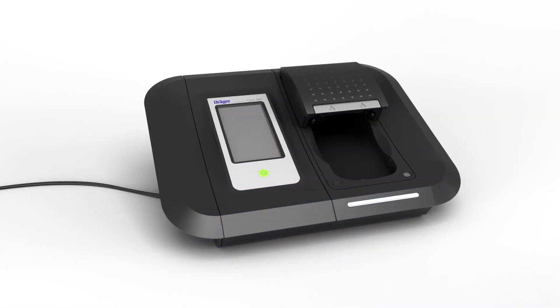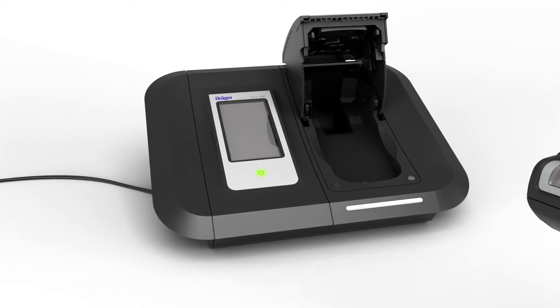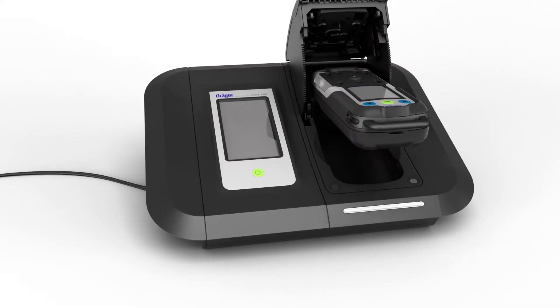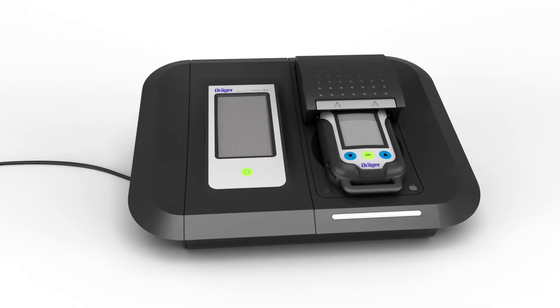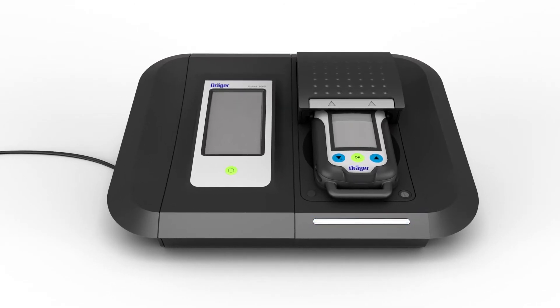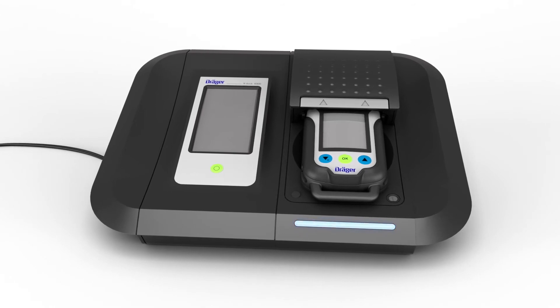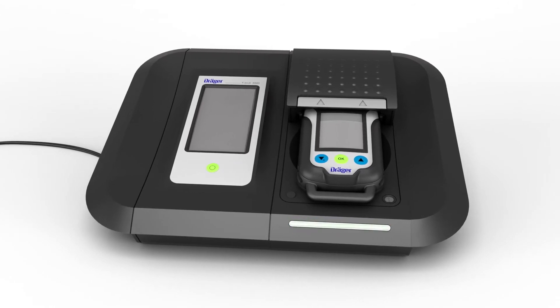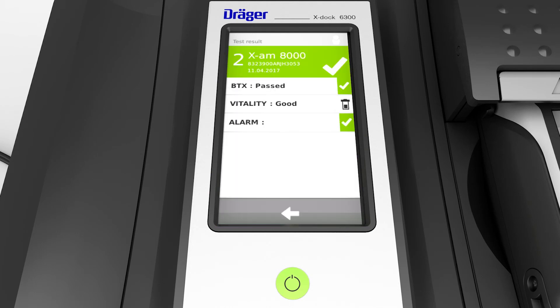You can also carry out a bump test using Draeger X-Doc, the automatic test and calibration station. Insert a device into the module. The Draeger X-Doc will detect the device and automatically record it in the integrated database. As long as the test is running, the module LED will flash blue. The LED on the module turns green to indicate the test has completed successfully. A green field also appears on the touch screen. Tap this field to display further information. You can then remove the device.